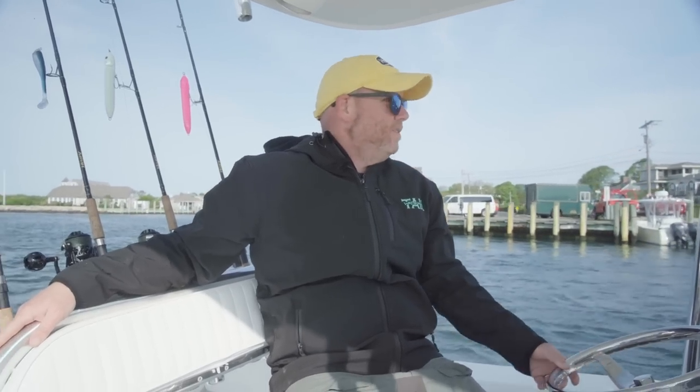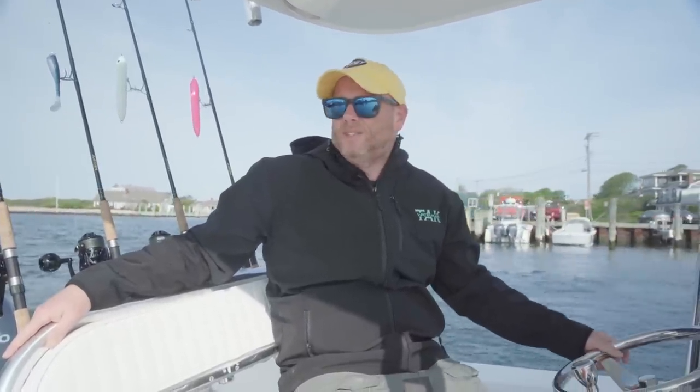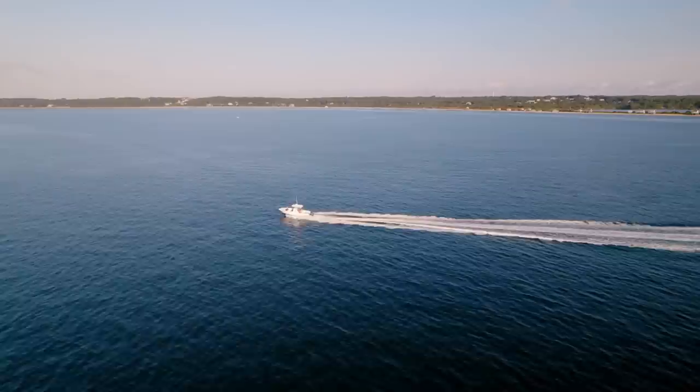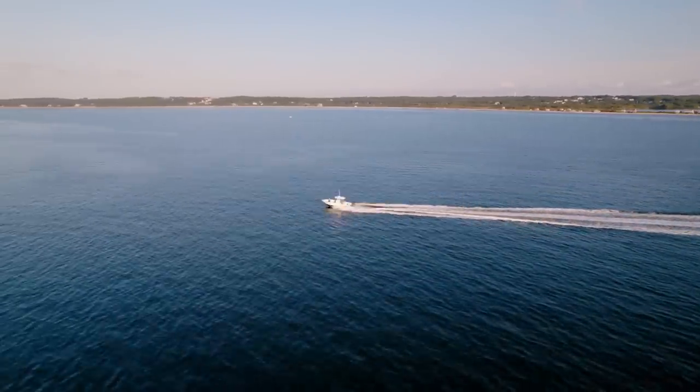The takeaway from today is: you don't know until you go. We listened to the forecast going to bed and could have easily justified canceling this trip, but there was a little break in the wind. It was breezy, but we made it work, and I'll safely be at my desk by 9am this morning. I'll see you next time.